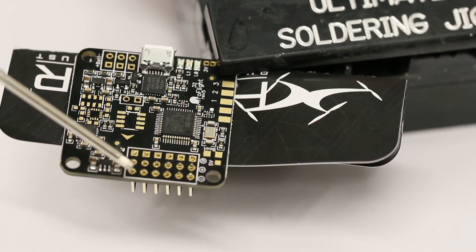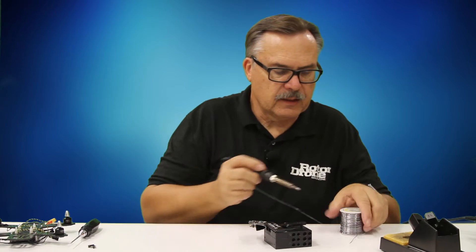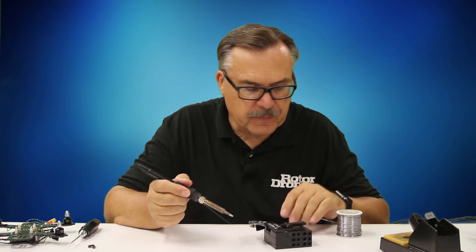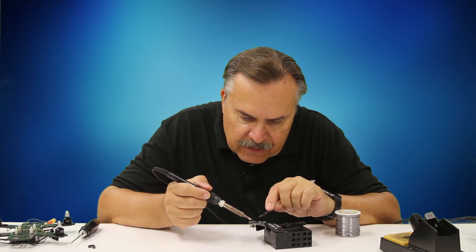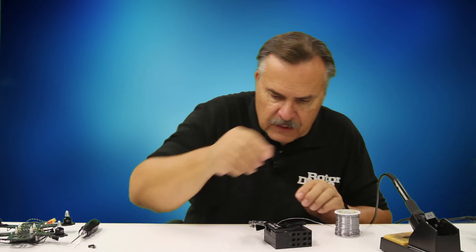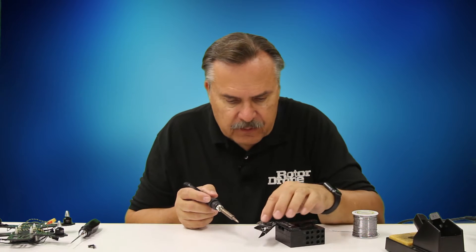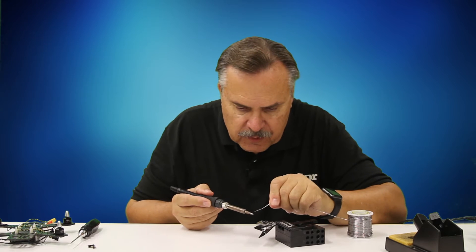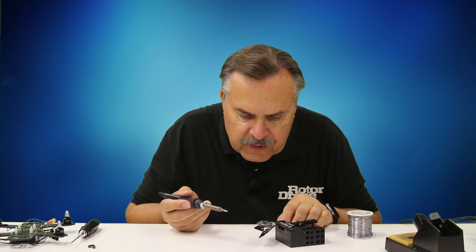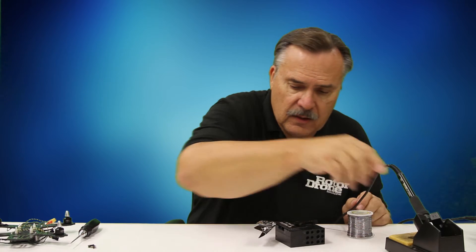I recommend that you solder up one corner of the board first, then solder the other diagonal corner. Once you decide which corners you want to solder, go ahead and get a little bit of solder - it doesn't take much. A pinpoint tip is a little bit better. I'm going to take my glasses off because I've got to see up close - this is truly, truly small. I'm basically putting a drop right on that board and that one pin. Then I get the far pin, diagonal from the first, and put a little bit of solder right on there. I get a nice little bead and that holds the board in place. Now I can go around and solder all the rest of the pins.